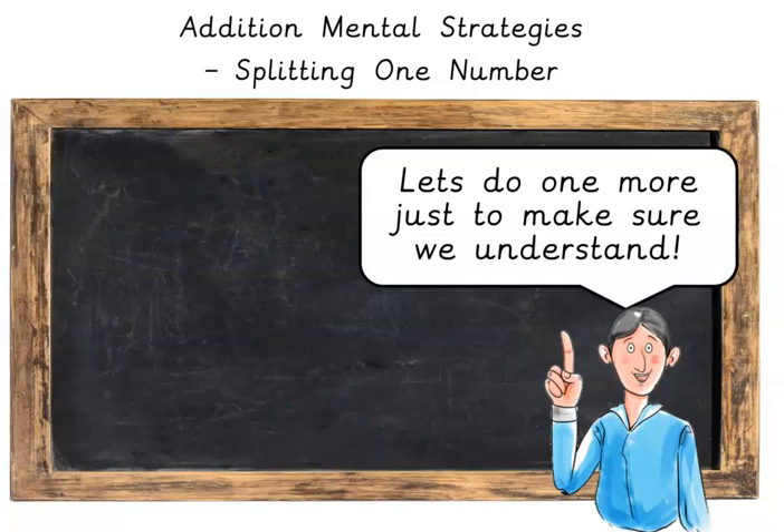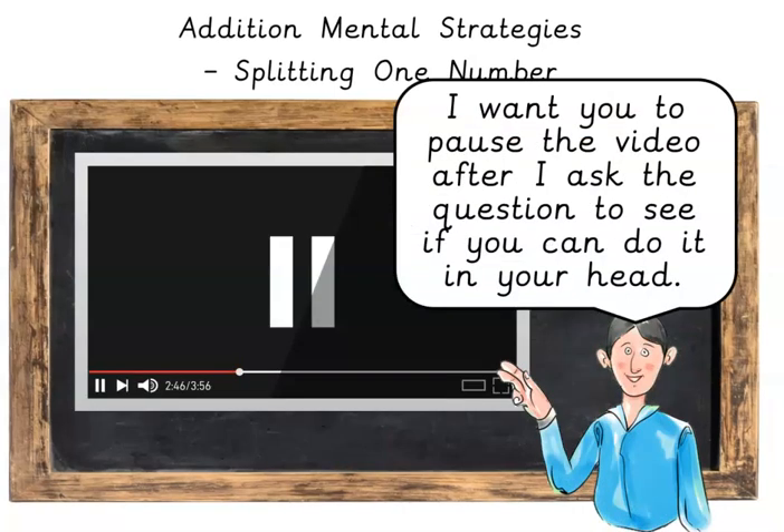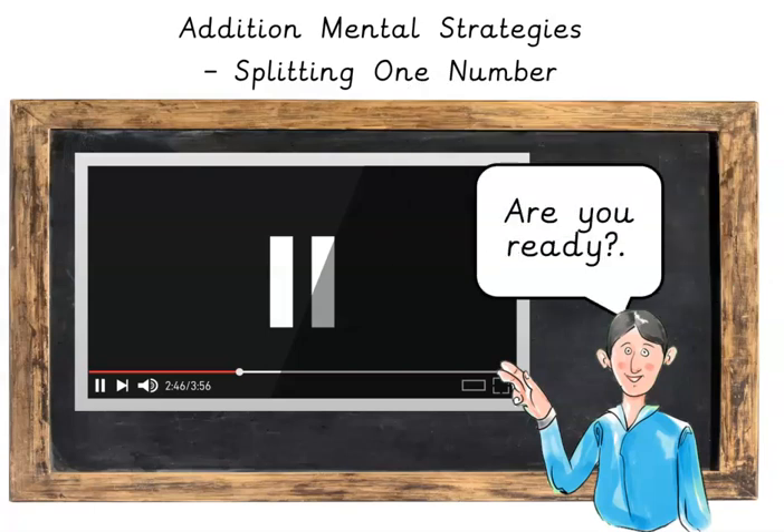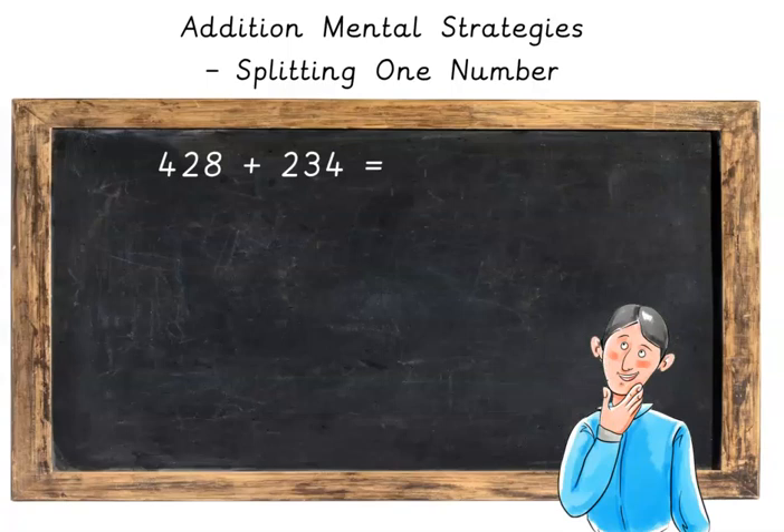Let's do one more just to make sure we understand. I want you to pause the video after I ask the question to see if you can do it in your head. I will explain how to do it afterwards. Are you ready? So we've got 428 plus 234.